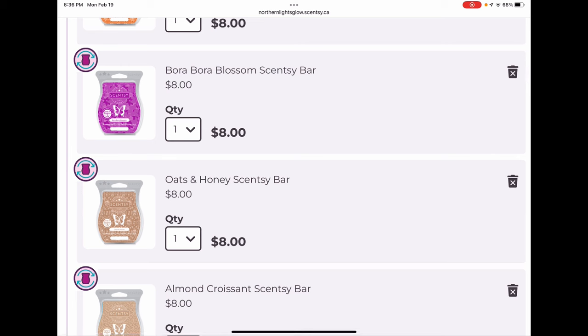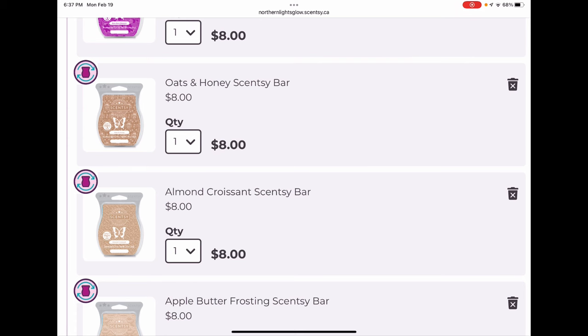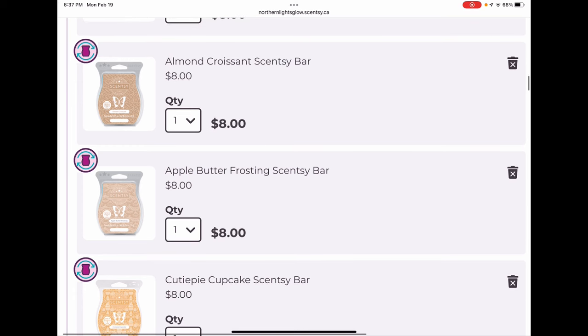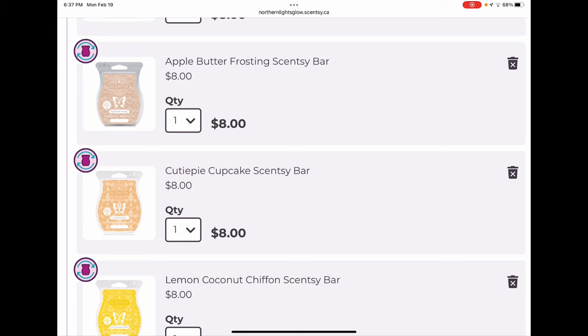Mandarin Moon is a wonderful orange spice scent — not going anywhere. Bora Bora Blossom is one of the very few summer florals I enjoy, and because there are so few summer florals I like, this one is special and staying in my club. Oats and Honey is a nice all-purpose bakery bar, good as a mixer or on its own — keeping that. Almond Croissant is a classic, keeping that. Apple Butter Frosting — the little circular arrows icon means it's not currently available, so if I take it out I can't add it back in.